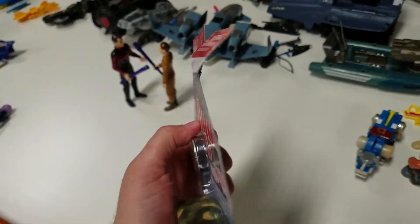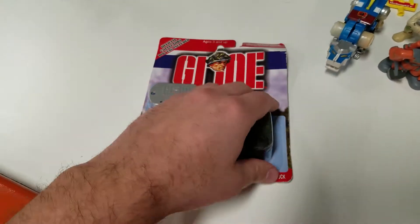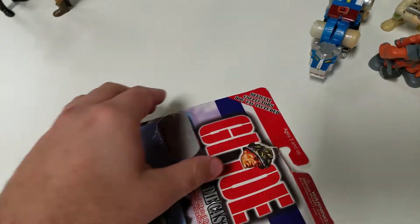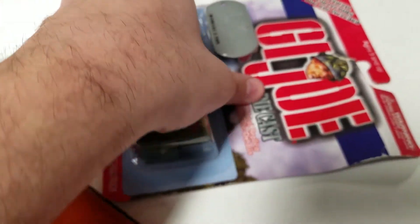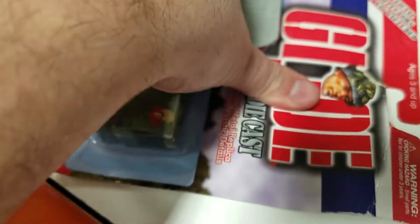You can see this one's pretty banged up. The card isn't in good shape, so we are going to open this up and check it out. It's motorized, so I don't really know what that means. This came out in 2001, and with that logo, that's more the old-school logo — the kind of 12-inch retro that they released again in the late 90s until the 2000s.